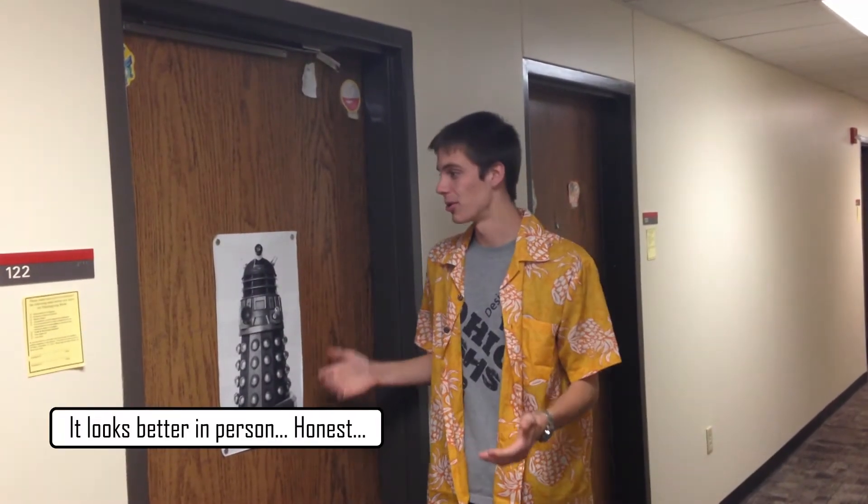This is what happens when you knock on my door right now: if you knock, the Dalek flashes at you quite ominously.